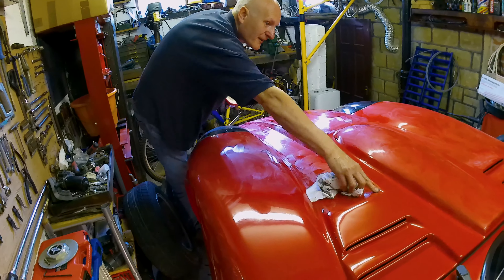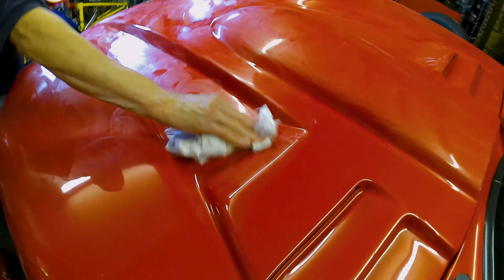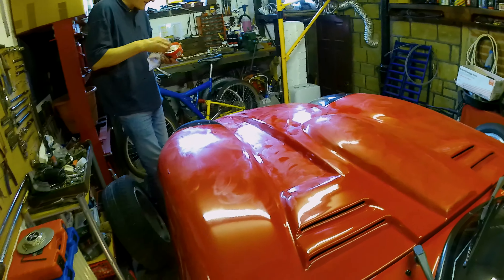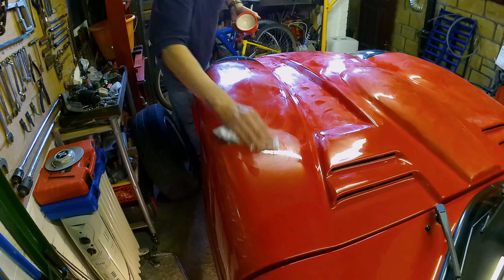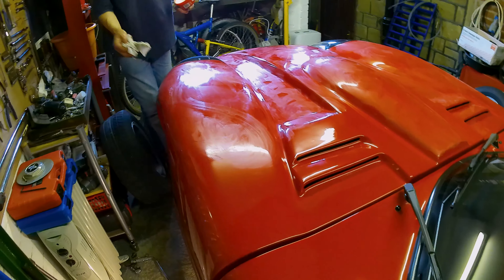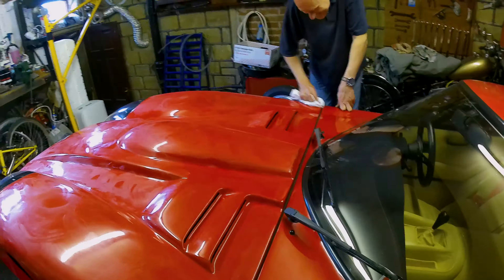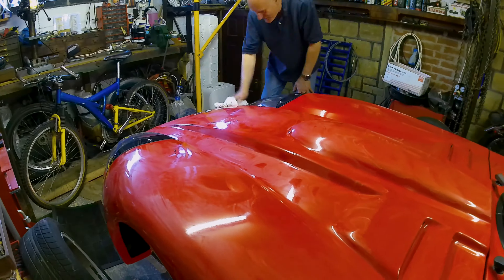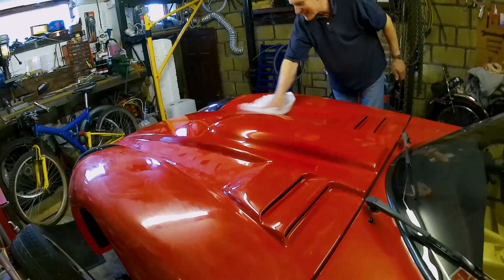I'm just ashamed about that. Let's sand it down and redo it. It's a pretty straight job then. Do you know what colour paint it is? Nope. While you can clearly see that the car is red, we'd ideally need to know the manufacturer who originally created the paint and the paint code so that any touch-ups could be ideally matched in future, as there were a few blemishes that needed looking at.